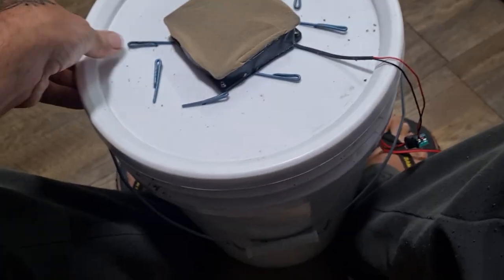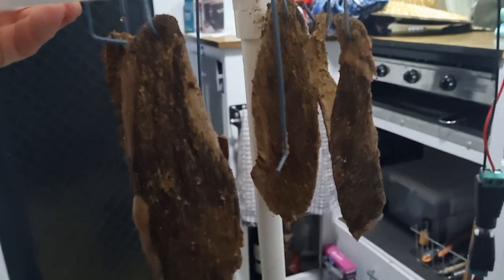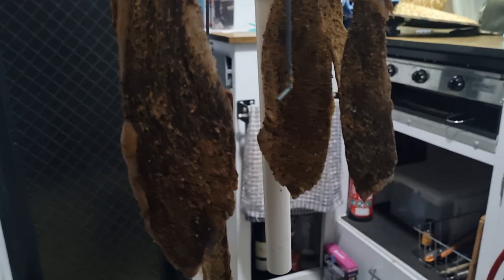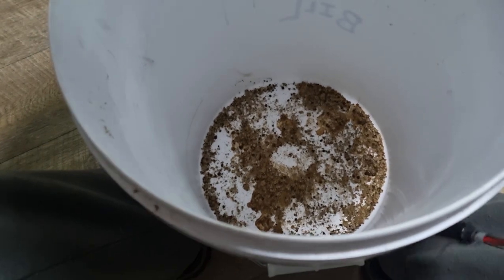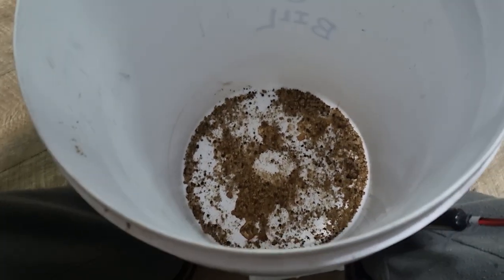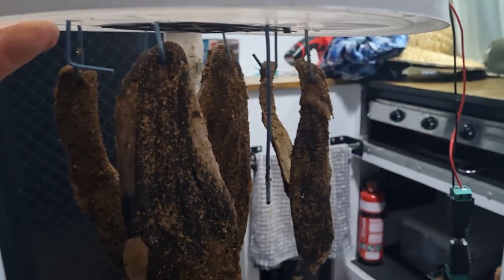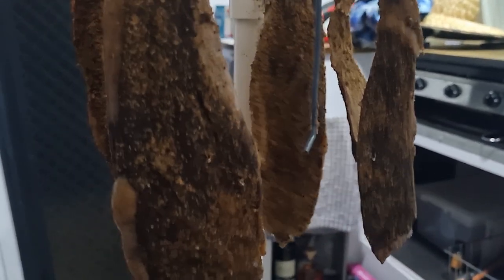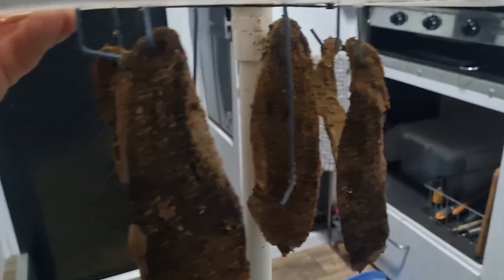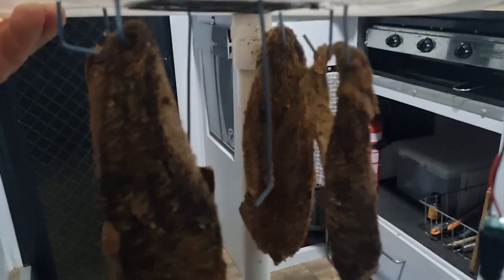This is the big reveal. Look at that - looks pretty good! You get a bit of seasoning coming off the bottom of the bucket, but yeah this is probably a little dry. It's borderline jerky. I'll take it off the hooks and go cut a bit up and have a taste.